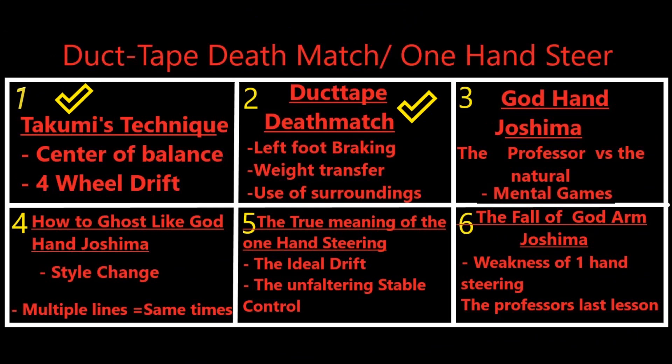Welcome guys, this is Scuba Steve here. This is video number three out of six videos. We've already discussed in the first video Takami's technique, and we've already discussed the Ductate Deathmatch. In this video, we're discussing the professor himself versus Takami, the natural. We're also discussing the mental games that God Hand and Joshima is especially known for.